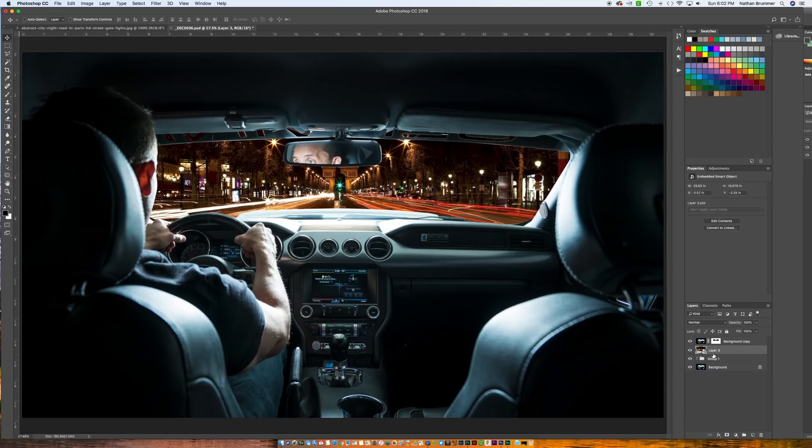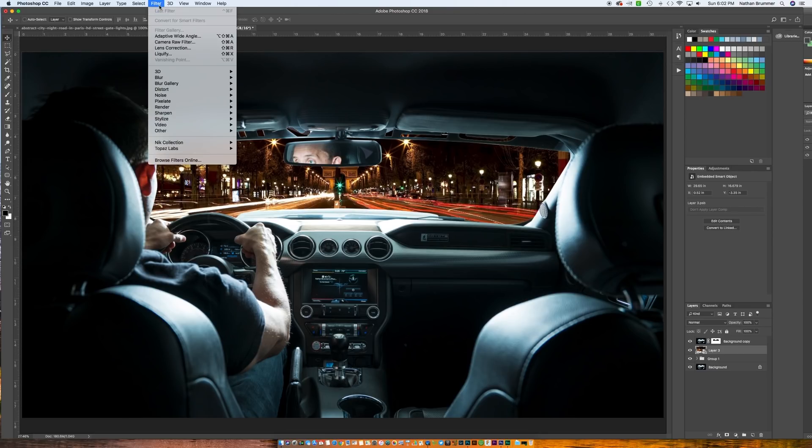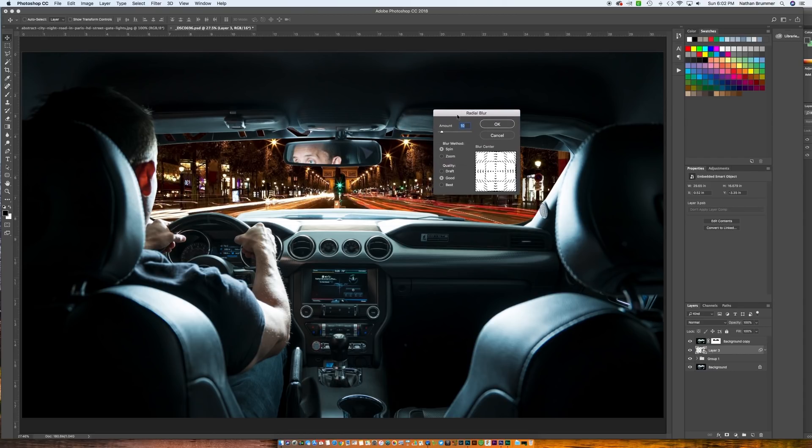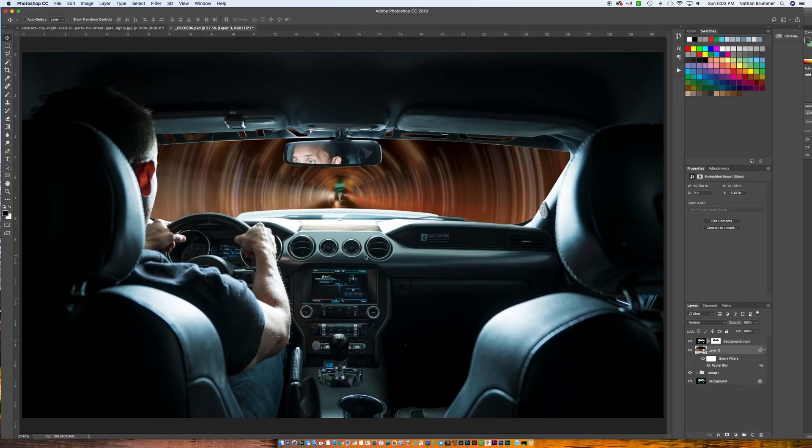We're going to go to Filter, click on Blur, and go to Radial Blur. Radial blur sounds kind of counterintuitive — it's going to default to Spin, and we don't want that. I'll show you really fast what happens with Spin. You have a slider here that shows the amount, so we'll click OK. The spin blur is really used for things like making your wheels look like they're spinning, or propellers on planes. While this looks cool, this isn't really the effect that we're going for.